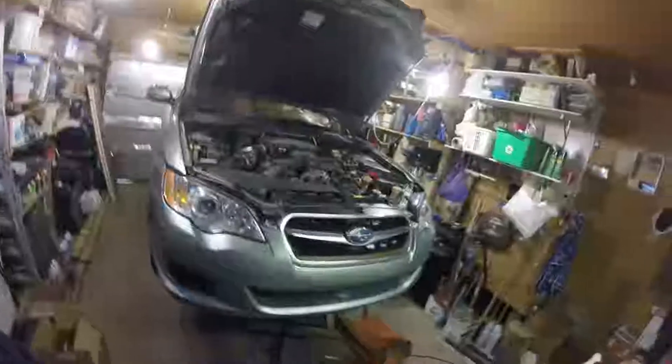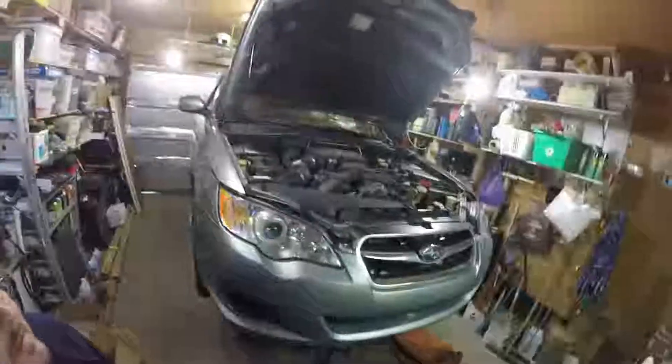Hello folks, we are doing a timing belt, water pump, brake job, starter, thermostat, and oil change on this 2009 Subaru Legacy that I've just purchased a couple weeks ago.